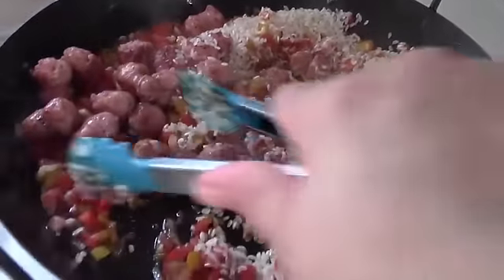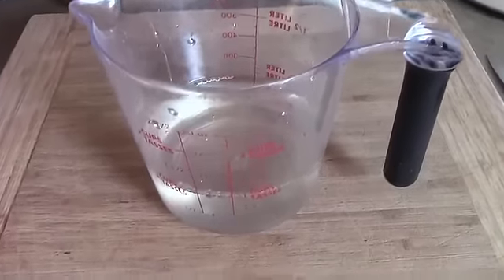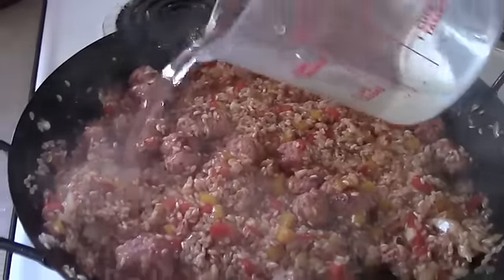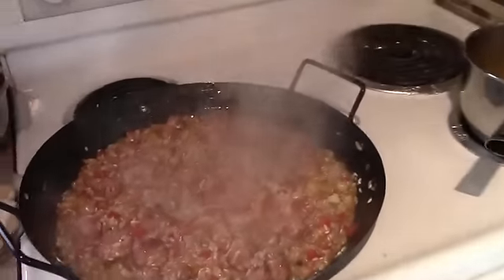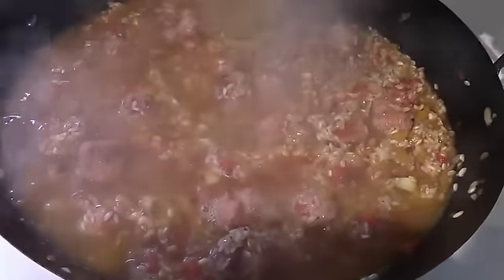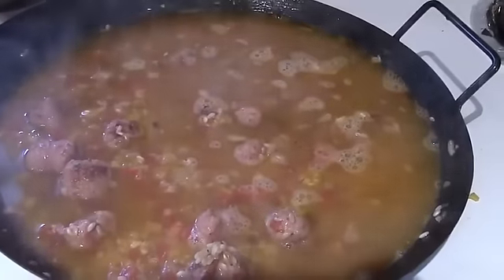Once the garlic has turned translucent and everything's fragrant, add in your rice and the sausage and give it a stir to bring everything together. Toast that rice for three to five minutes. Now we're cooking with booze — get a cup of vermouth and add it to the pan. This might be a good time to mention that you want to bring your oven up to 425 degrees Fahrenheit. Once all the vermouth has evaporated, add in your chicken stock and bring it up to about a quarter inch past the rice. Bring it to a simmer and let it simmer down till it meets the rice.